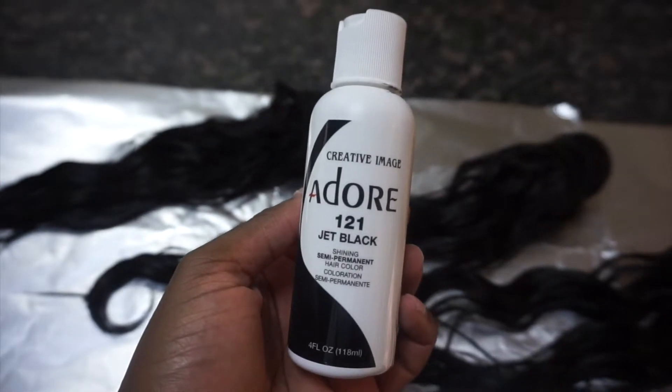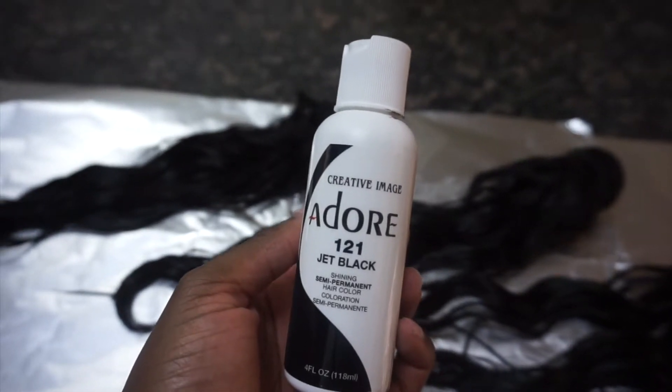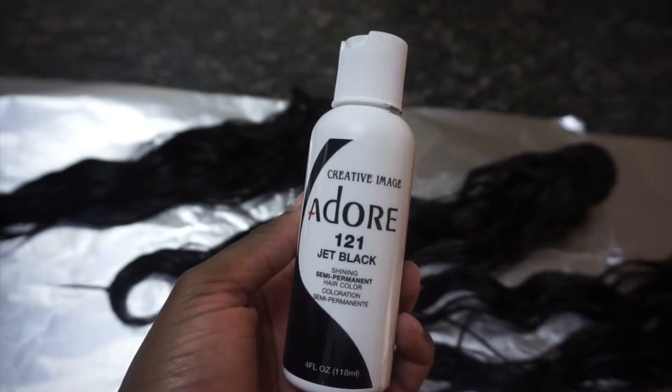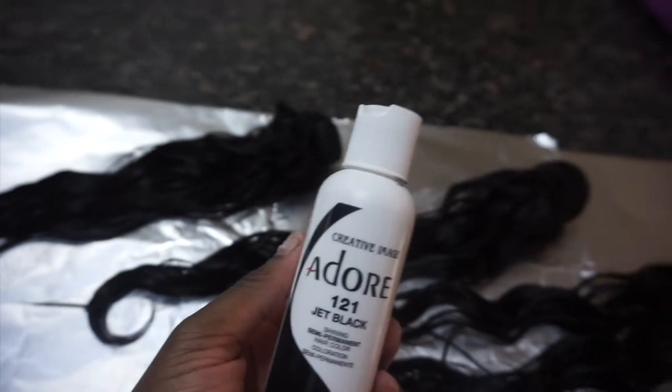So I'm about to go from this to this, so if you're interested just keep on watching. The dye I'm going to use is called Adore, and I'm going to dye my hair jet black. This is my first time actually using this brand, so if you've used this brand before, leave a comment below and let me know what you think. Let's get started.